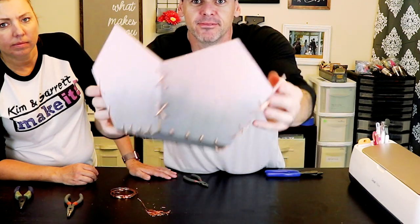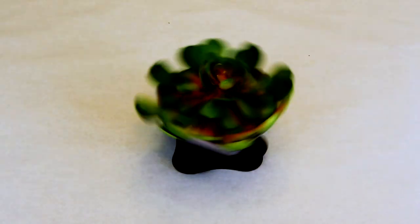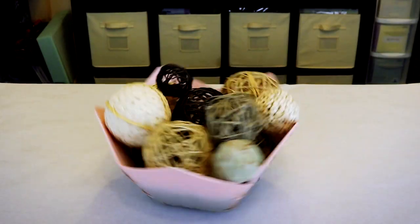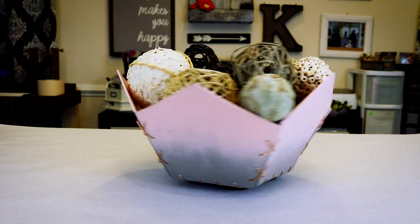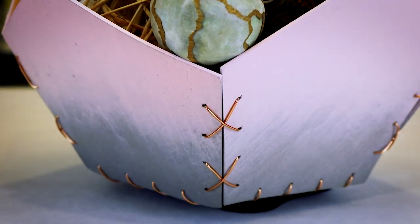All right, there's our bowl — there's the inside and the bottom. You ready for the montage? I'm going to do it right here.